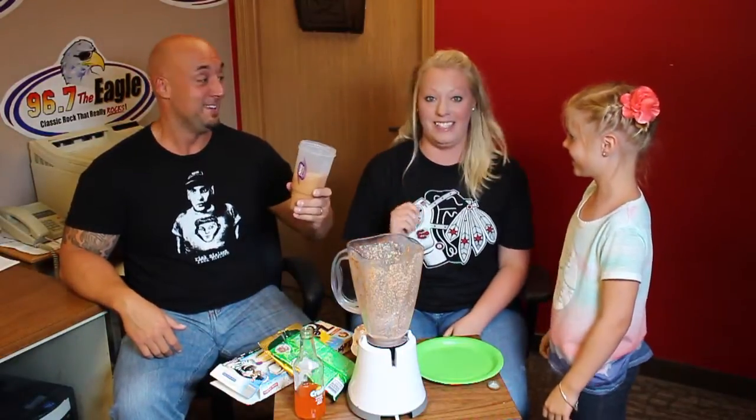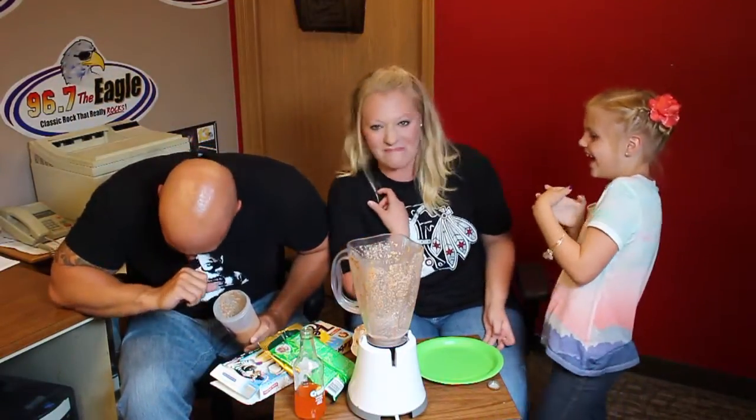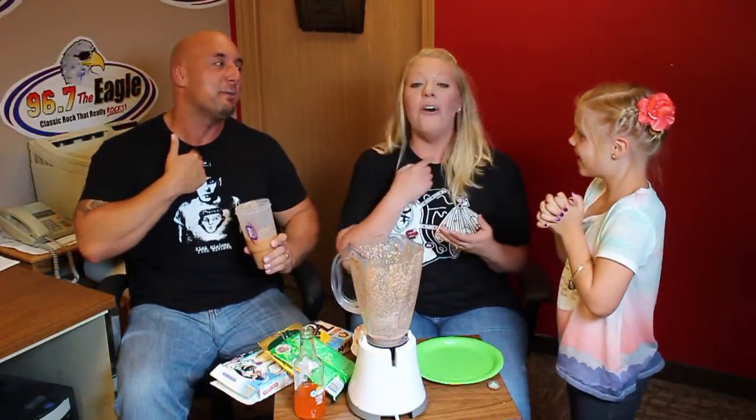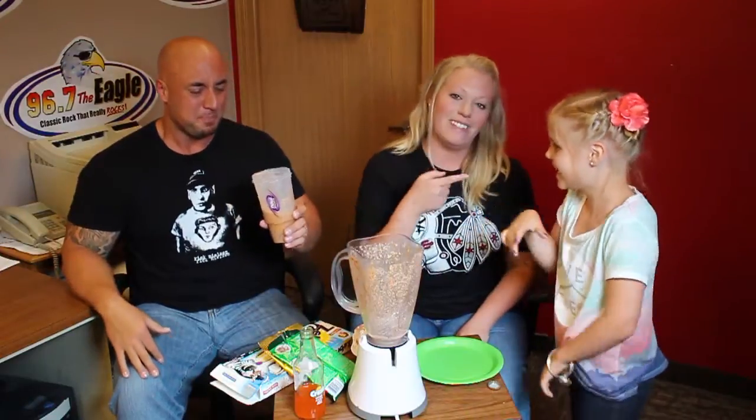Ellie, would you like the first sip? No way, Jose. Bottoms up. Careful on the gummy bears. I don't think that would taste very good. I think he got a gummy bear. Well, we put three things in a blender. Gummy bear — he got it! Ellie, you're the best. That's my girl, Ellie.